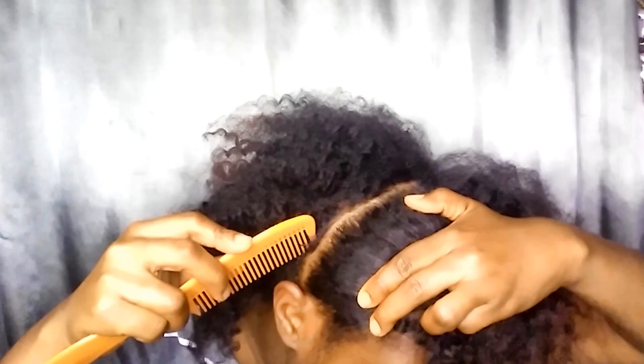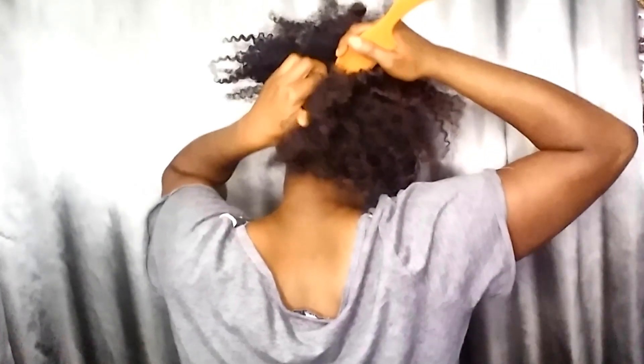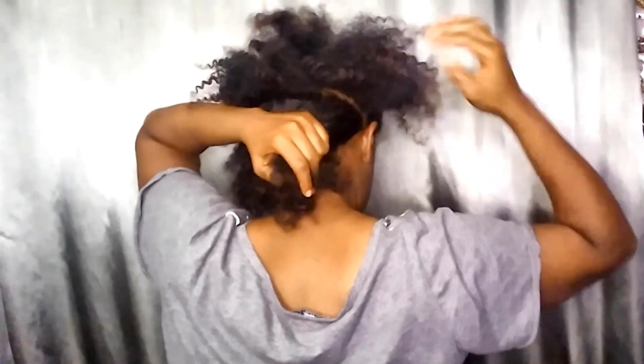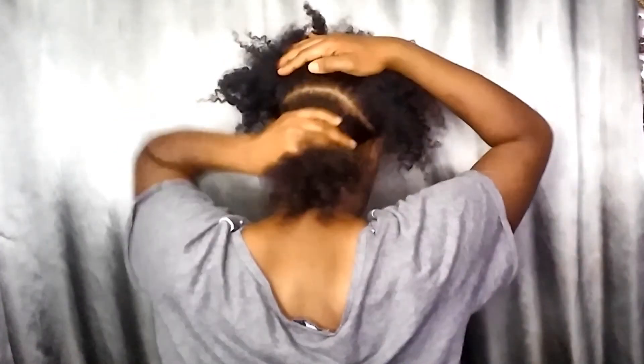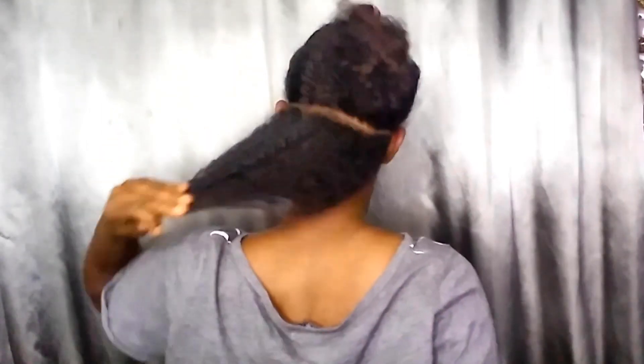For the hairstyle, I start by parting my hair from one top corner of my ear straight across the top to the other. I try my best to make my parts as straight as possible — they're not going to be perfect but as good as I can do. I do the same across the back, from the back of one ear all the way across to the other, then put those sections in clips to keep them out of the way while I start on the bottom.